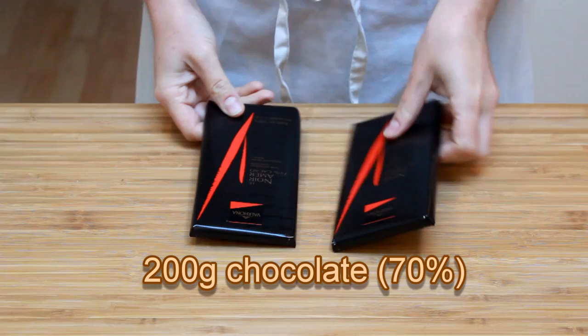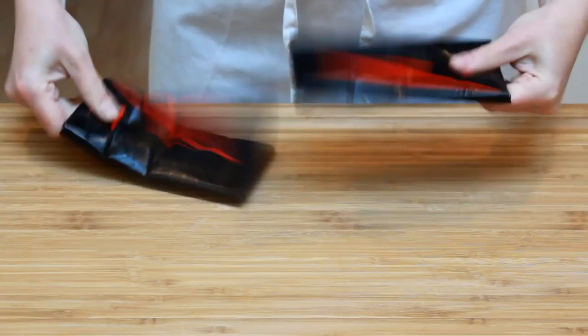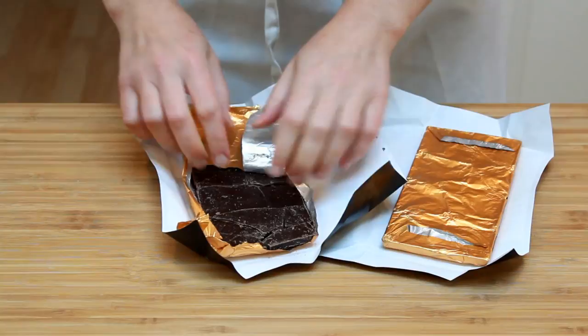Let's start with 200 grams of dark chocolate with 70% cacao content. 65 to 75 will work, but don't go outside of that range. If you're using bars, whack them on the counter while they're still wrapped up to break them up — this is way less messy than doing it with a knife.